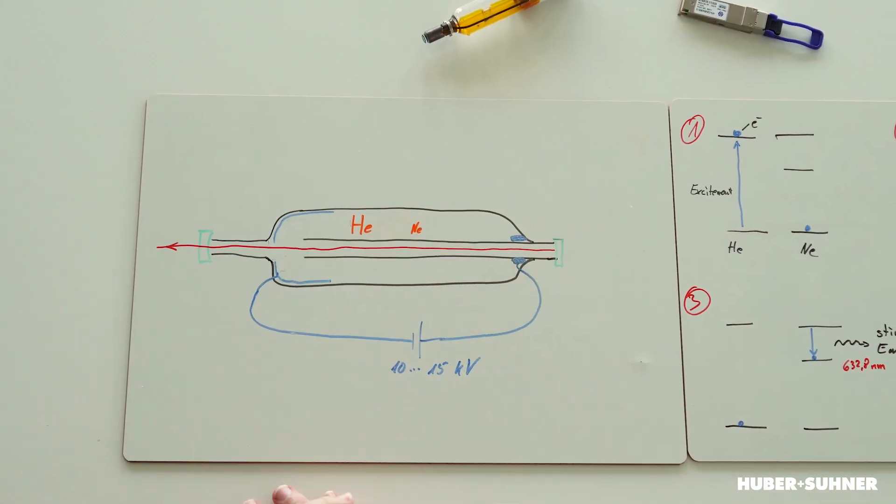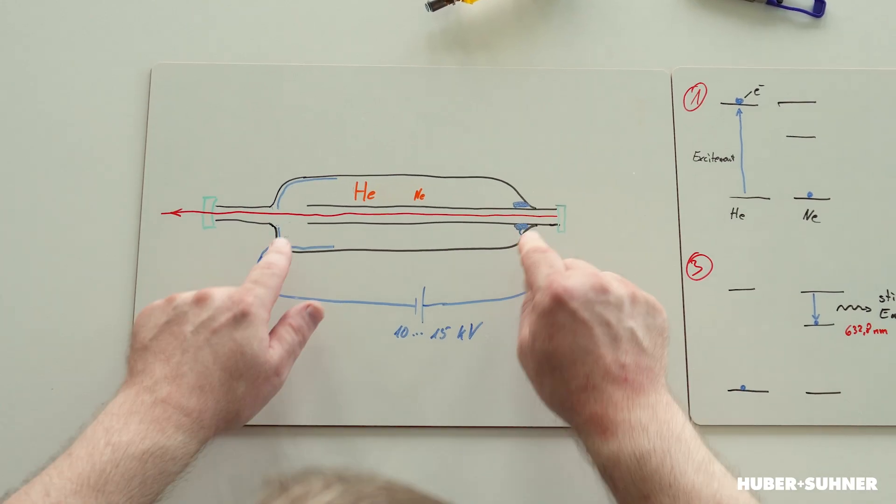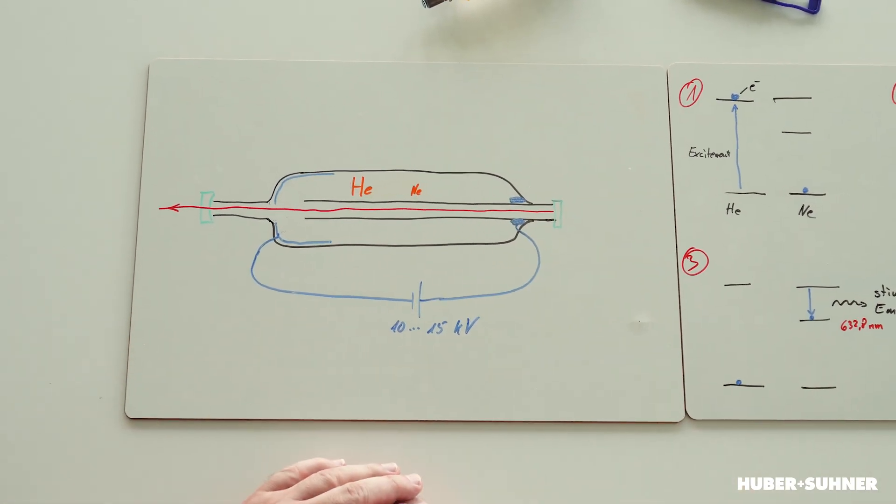Here in this sketch we have the principle of such a laser. We have a small laser tube — a glass tube with a diameter of about one millimeter — and around it there's a glass bulb which hermetically seals the whole setup. Inside we have the two gases helium and neon at low pressure, and the setup includes two electrodes connected to a high voltage source of 10,000 to 15,000 volts.